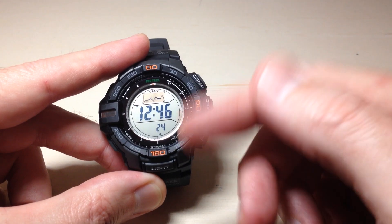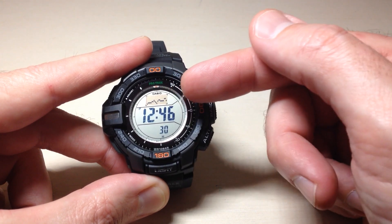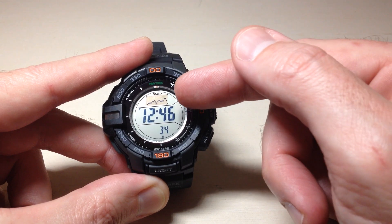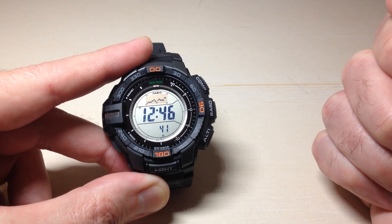One thing that's cool about this model is that a lot of ProTrek models will show a graph for the last 24 hours, but this one will show you what your barometric pressure has been doing over the last 42 hours. Each one of these dots you're seeing represents a two-hour time increment, and the blinking one is my current reading.